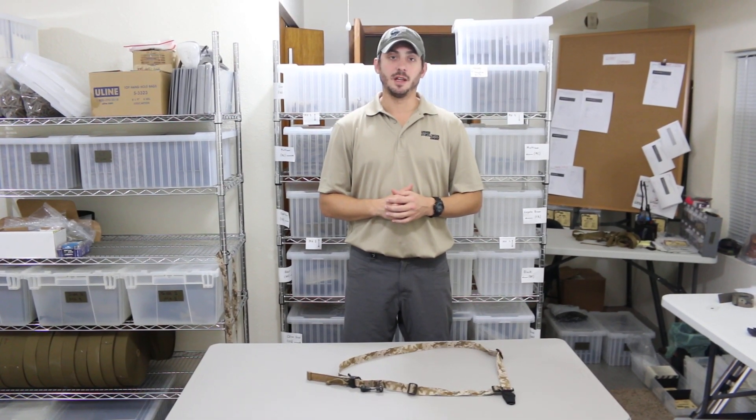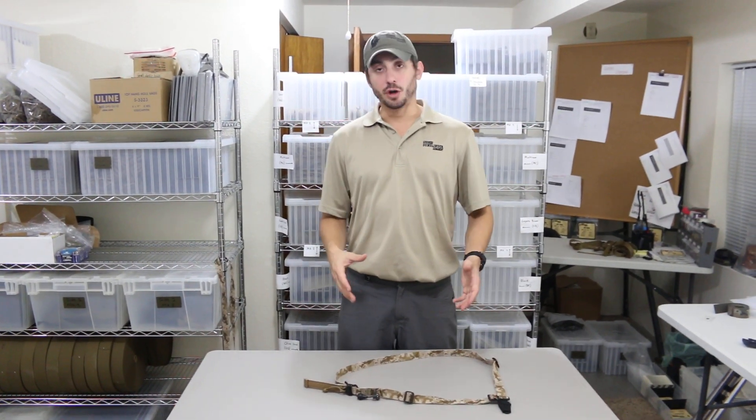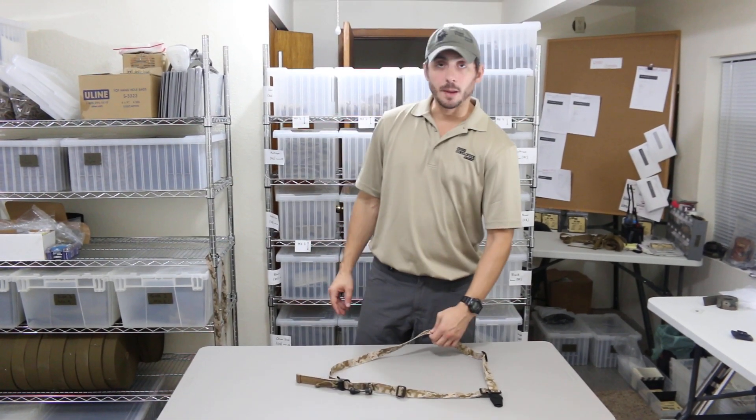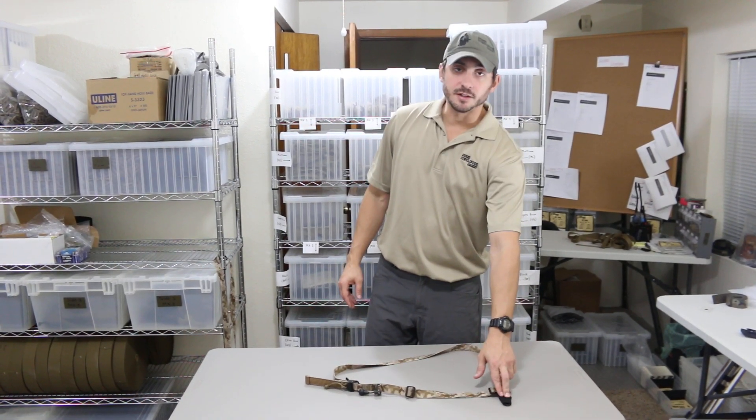Advanced Gunslinger Armament here. Today we're doing a video on reconfiguring your left-handed HIT Sling for a right-handed shooter. On the table before me, I have the Mark II, as evidenced by the pull knob QD in the one-inch webbing. This is the Desert Digital Pattern with an HK hook as the primary attachment.